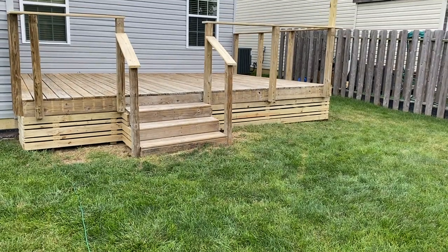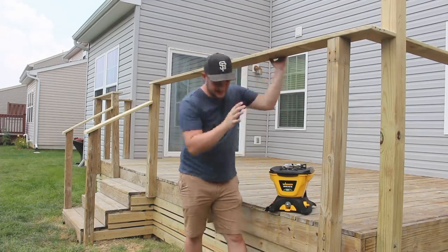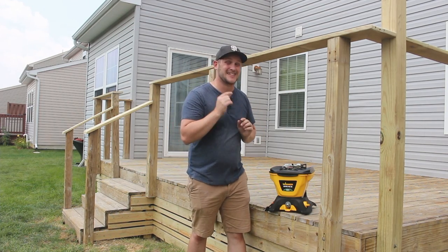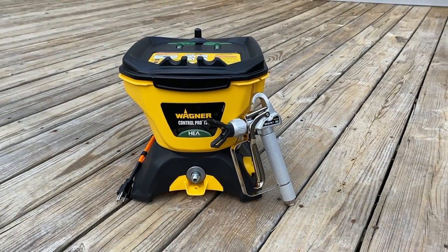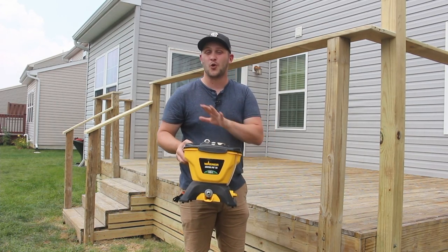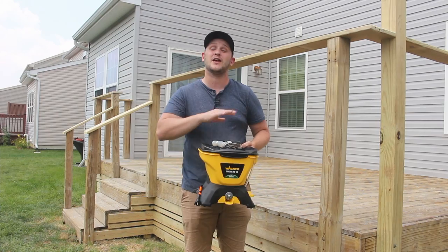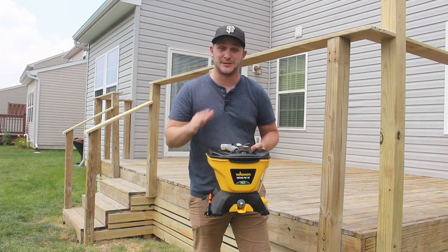The construction portion of this deck rebuild is done and it is looking fantastic. I love this new railing and skirt — it looks great. We haven't even made it to the most impactful part of this project, and that's the stain. For all the stain on this project, I'm going to be using the Wagner Control Pro 130. Staining a deck can be quite the pain using rollers and brushes, but spraying using a Wagner Sprayer makes it so much easier. It doesn't even require a compressor or any filtering — just pour your stain in and get to spraying.